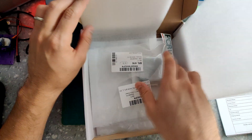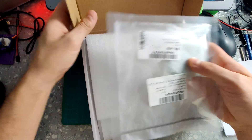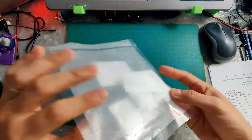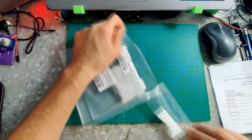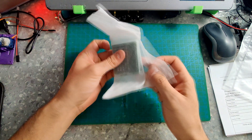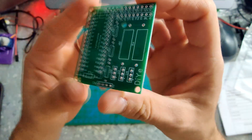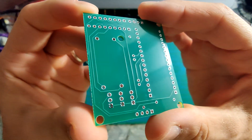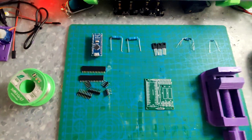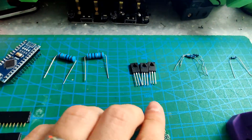Again guys, the Gerber file is free - you can download and reproduce these PCBs on your own. You can see very very good quality board. Okay so let's solder up all these components - we have the Arduino, we have these 3-watt resistors, the transistors, some headers, and the PCB.